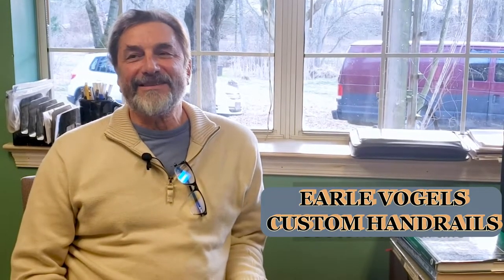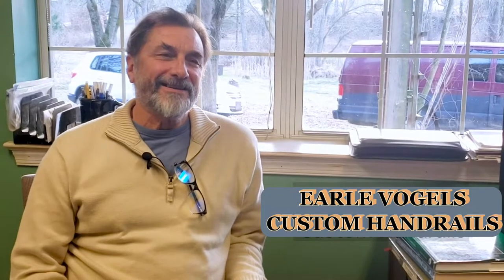Hello and welcome. My name is Earl and we're sitting in the home office of Custom Handrails. Today we're going to do a little shop tour and explain a little bit about what I've been doing for the last so many years — and I believe just the name describes it: Custom Handrails.